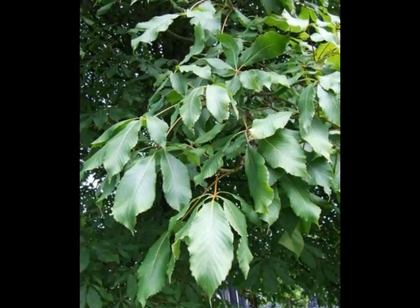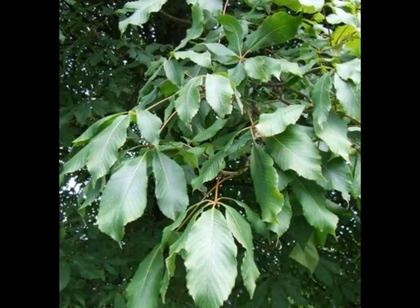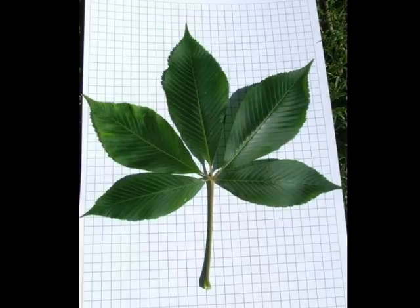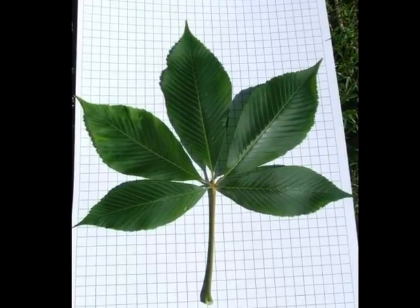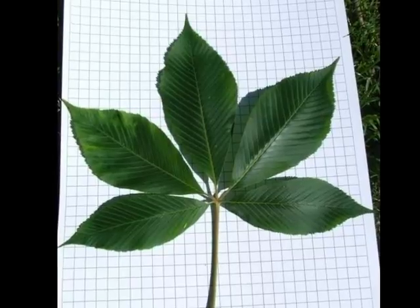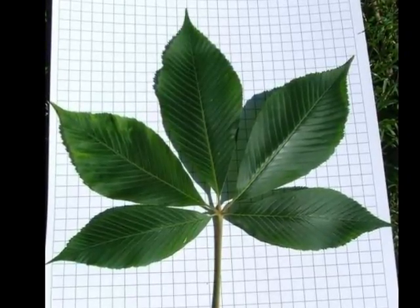The palmately compound leaves are borne in opposite pairs on rather robust twigs, with the leaves themselves varying between four and seven leaflets — a relatively wide obovate leaflet form with a delicate acuminate tip and quite noticeable teeth at the leaf margin.